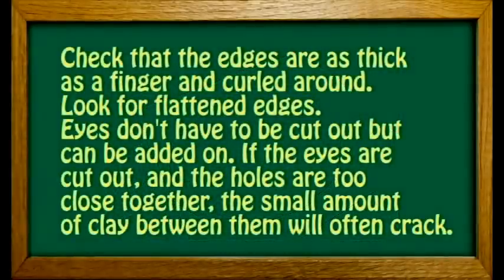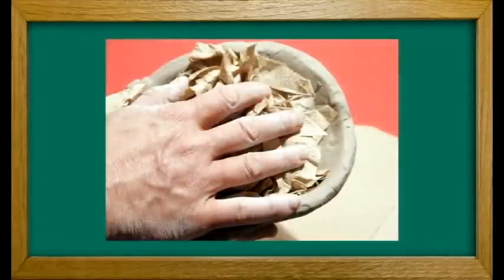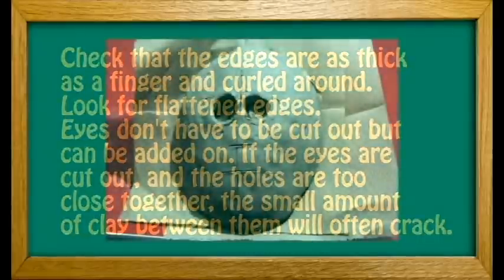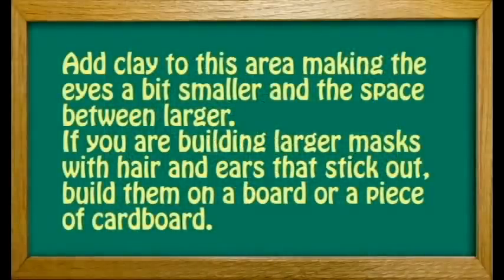Check that the edges are as thick as a finger and curled around. Look for flattened edges. Eyes don't have to be cut out but can be added on. If the eyes are cut out and the holes are too close together, the small amount of clay between them will often crack. Add clay to this area, making the eyes a bit smaller and the space between larger.